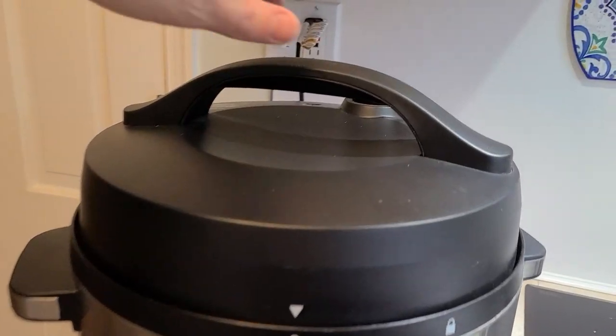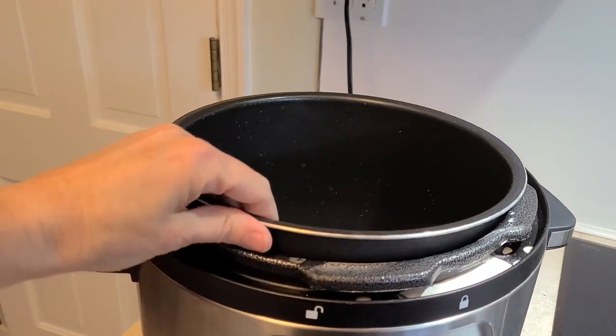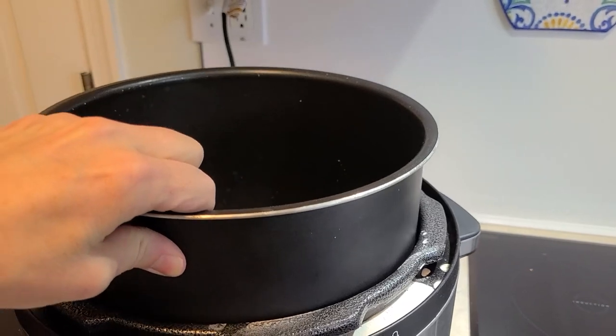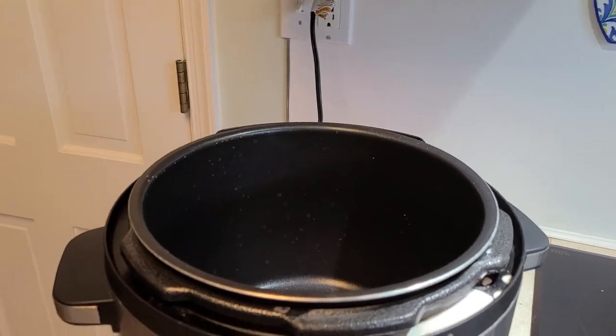One of the features I really love — I'll show you this lid in a minute — is the fact that the inside cooker comes out and you can easily wash it. It's stick resistant so it's easy to clean.